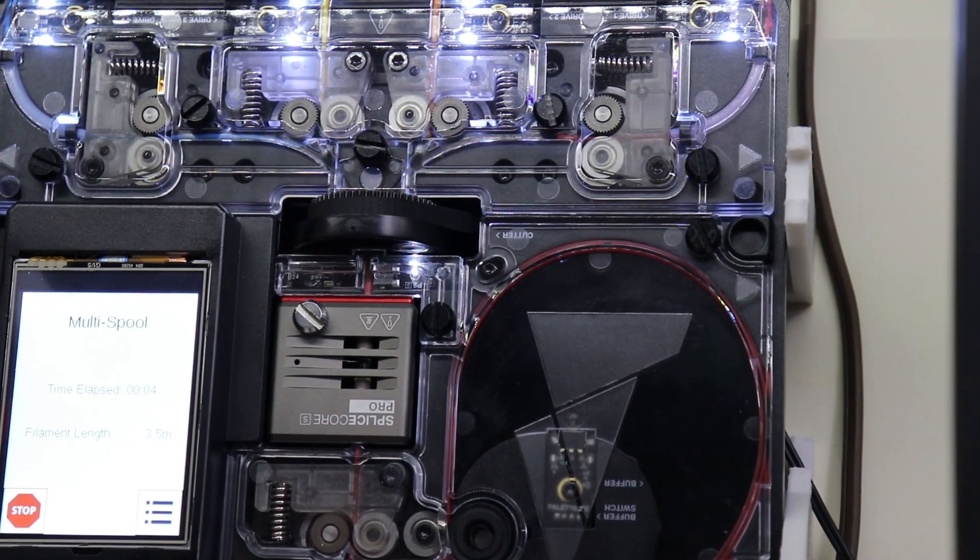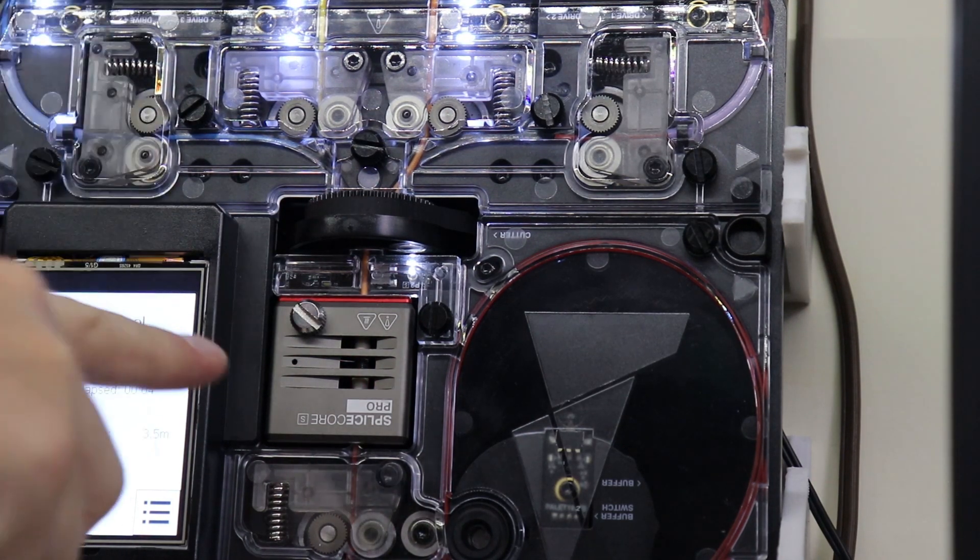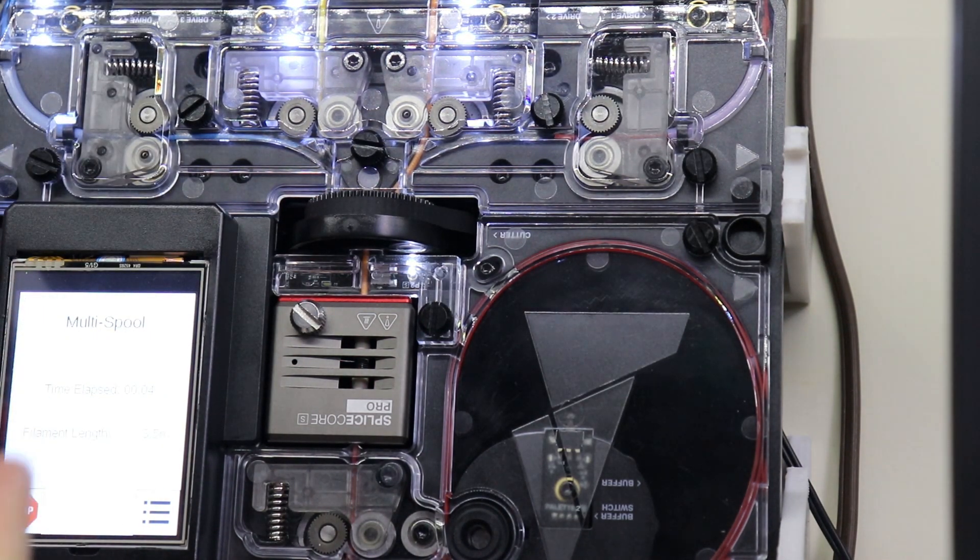So here it is at the end. It cut it flat and now it's heating up — it heats one end and then it shoots spool two down and joins that. Now it's cooling inside that splice core. Now it's feeding it along and the splice is complete.